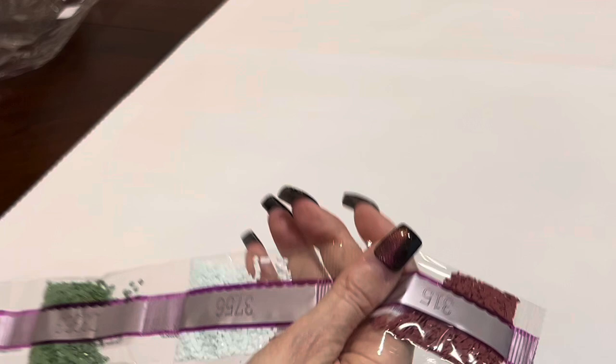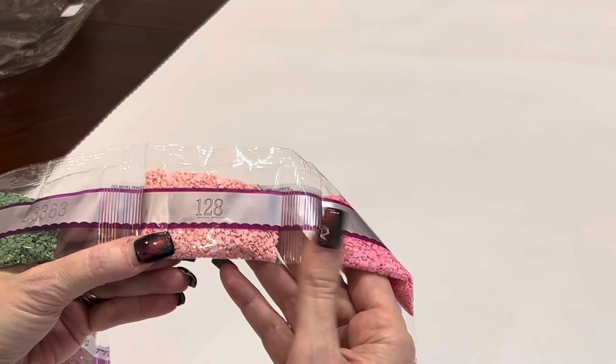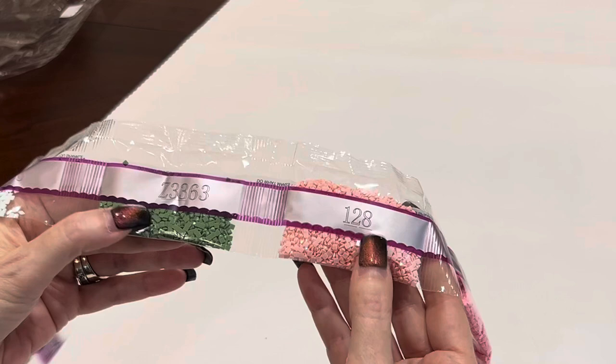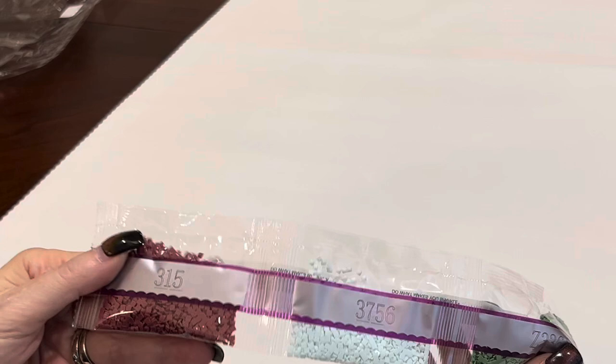Last batch: 3860, 604 — is this pink not going to be amazing? And here's your next AB: 128, a beautiful pink AB, sitting right beside another fairy dust drill — a green fairy dust. Different types of shine: AB is more overt, fairy dust is more subtle, but they are both just beautiful. Then 3756, and we are bringing up the rear with 315.